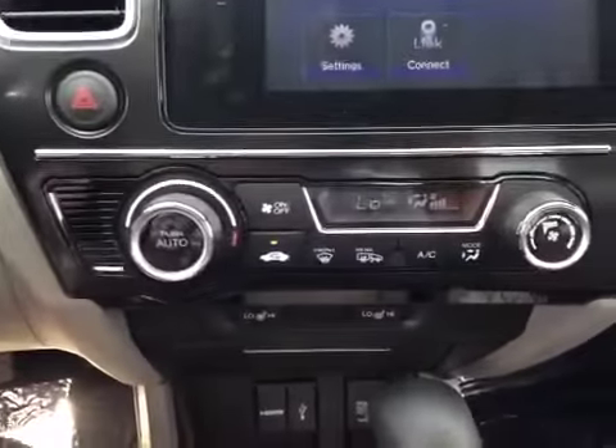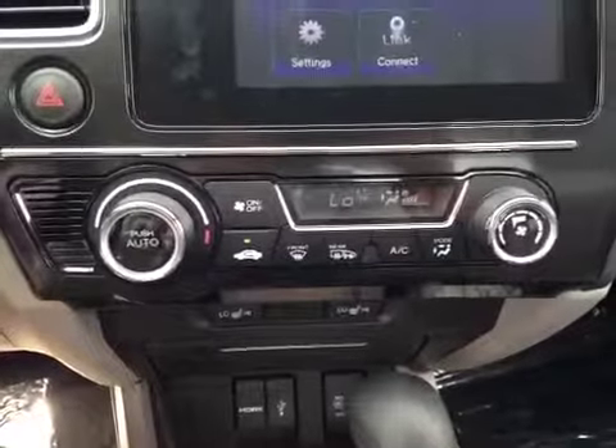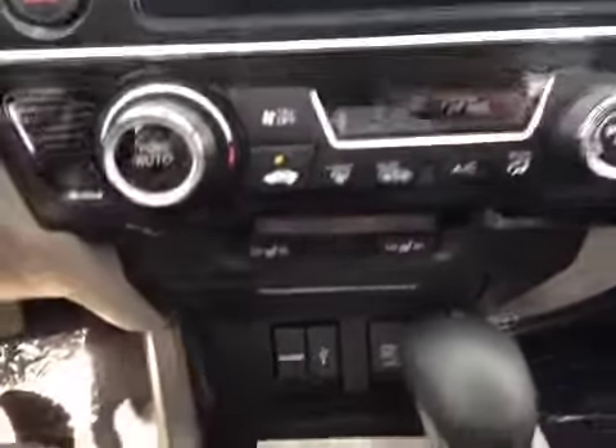Down here you have your electronic climate control, and heated seats for both the driver and passenger.